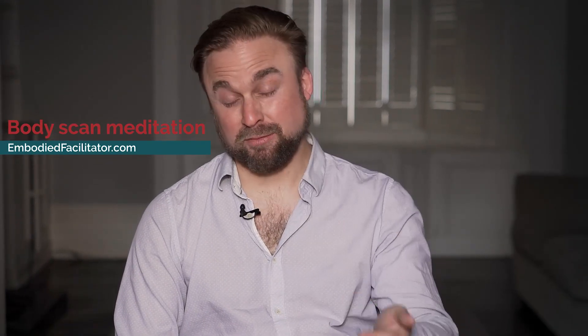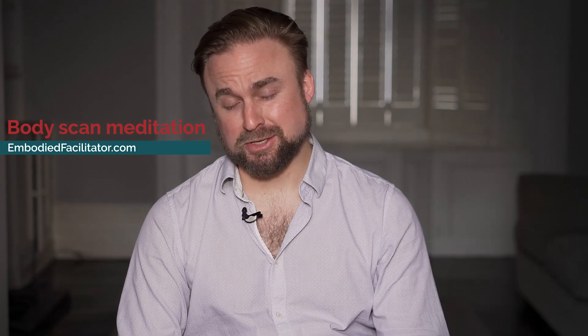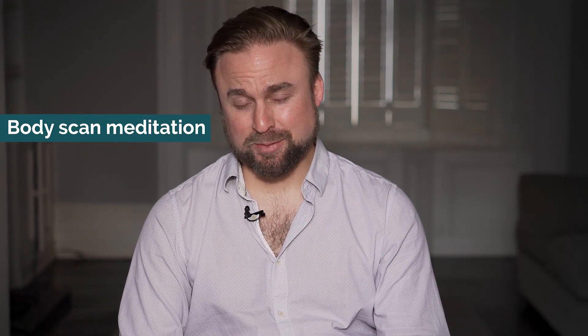This is an introduction to body scan meditation, really for the purpose of embodied facilitation, so for EFC students and other people who want to set that up. This is an old school meditation, particularly from Burma you'll find it.